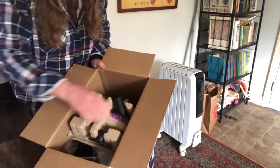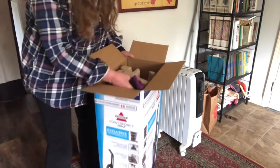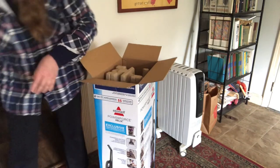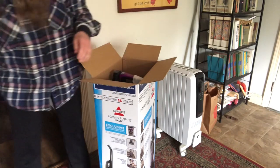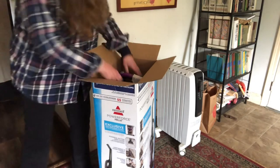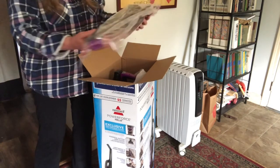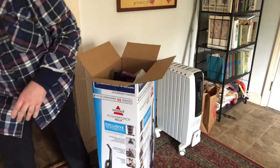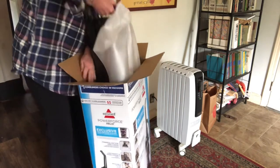That's what it looks like — there's a brush, I guess an upholstery brush, and some other attachments. We'll figure out what those are. Another attachment.